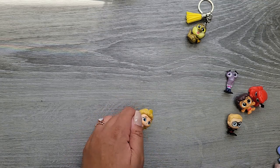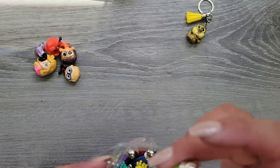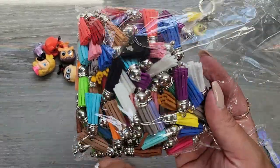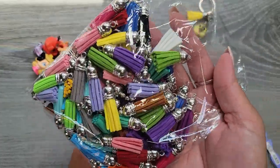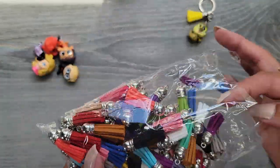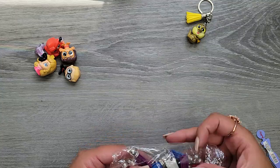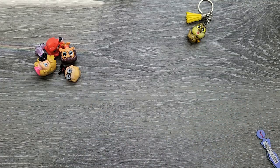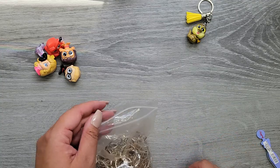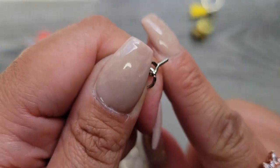First thing you need is some Doorables. I wanted to add a little decorative element, so I got these tassels for keychains from Amazon — I just searched 'keychain tassels' and it had a bunch of different colors. It was less than ten bucks for a bag of maybe 50 to 100. Then I got this bag of keychains which already have this little eyelet piece on them.